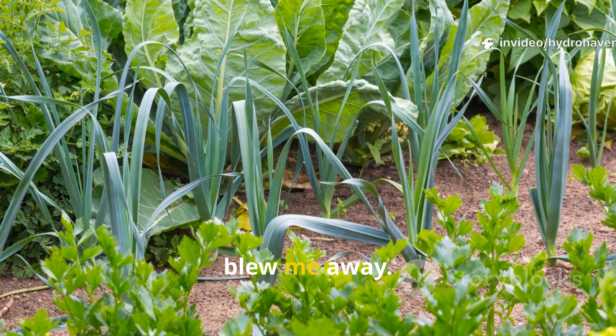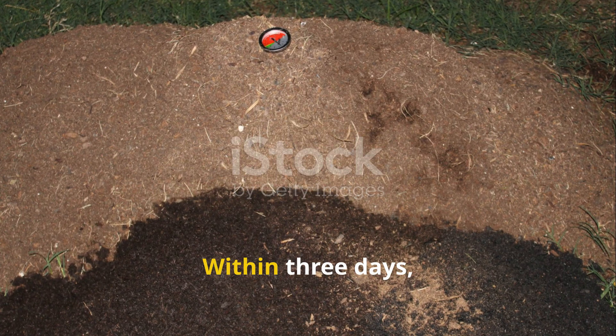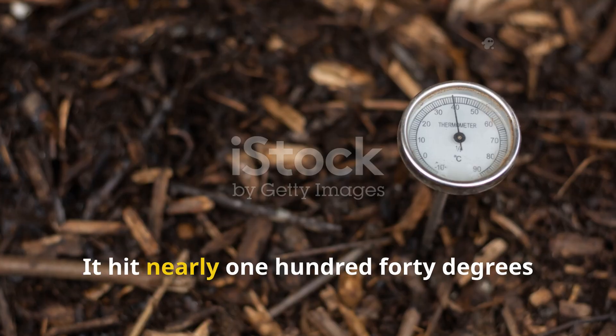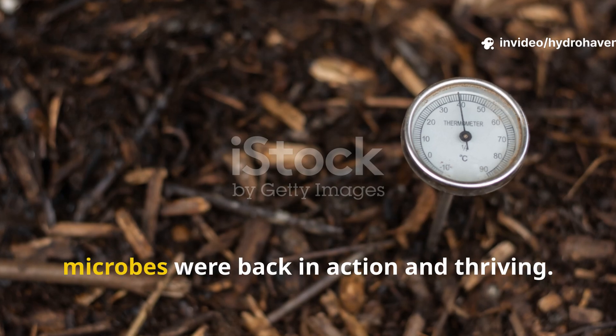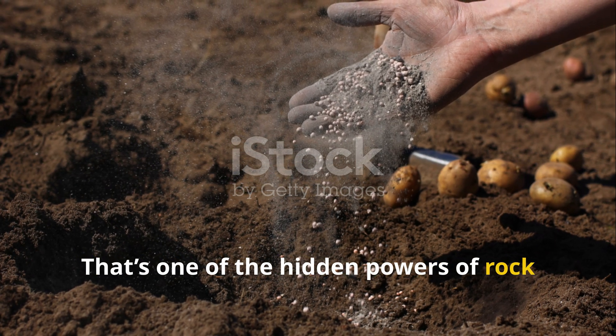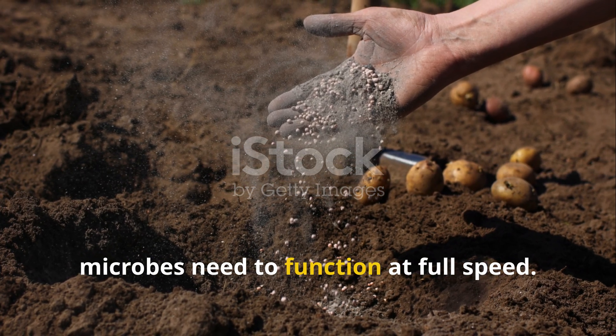What happened over the next two weeks blew me away. Within three days, the compost pile's internal temperature spiked — it hit nearly 140 degrees Fahrenheit, hot enough to tell me the microbes were back in action and thriving. That's one of the hidden powers of rock dust: it provides the trace minerals that microbes need to function at full speed.